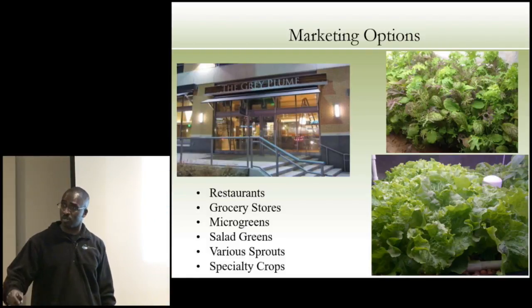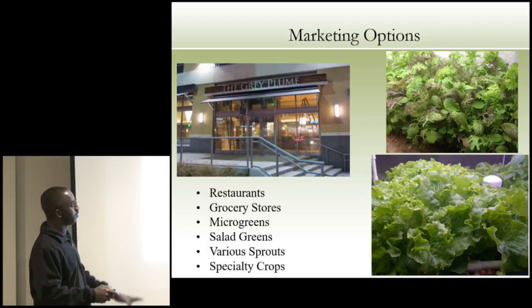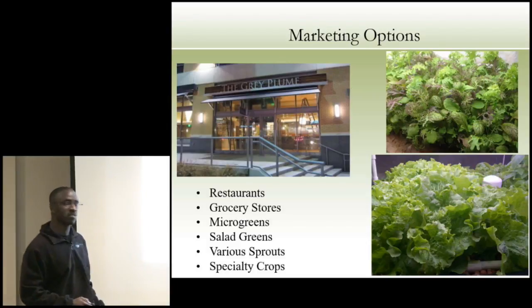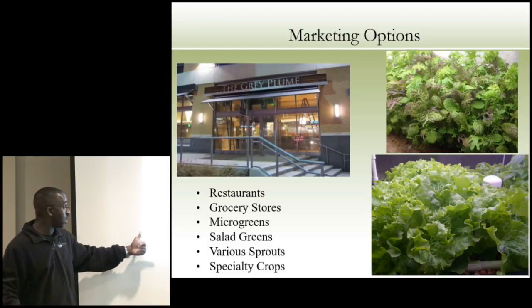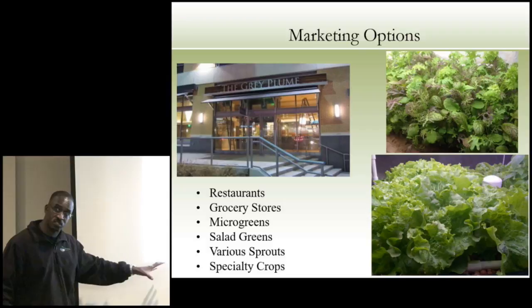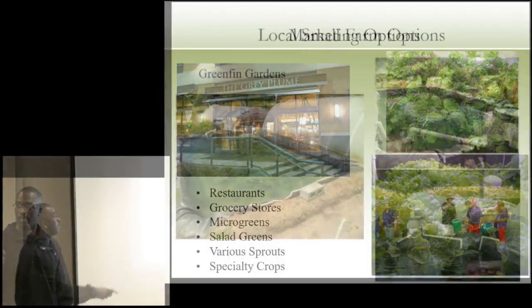You don't have to start very big — you can do small microgreens. Figure out what your market wants: salad greens, various sprouts, specialty crops. Figure out what works for you.